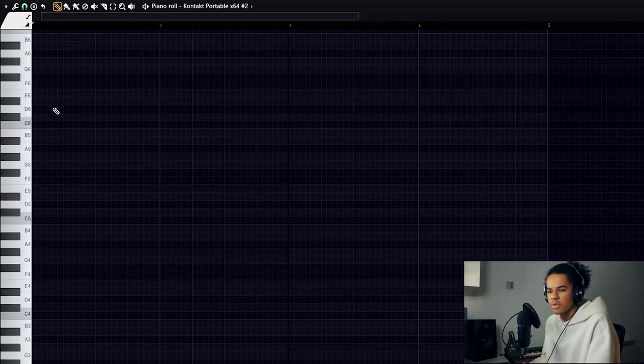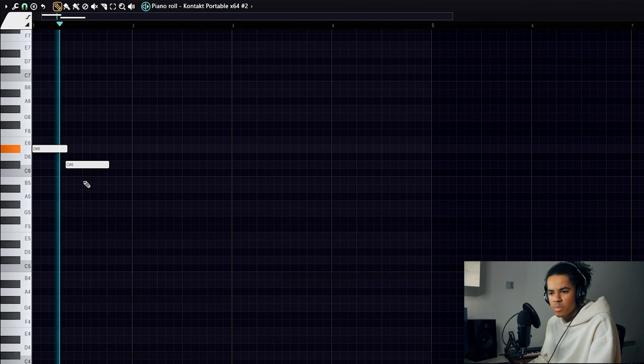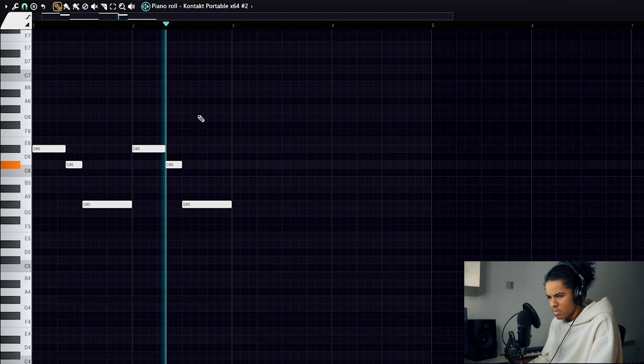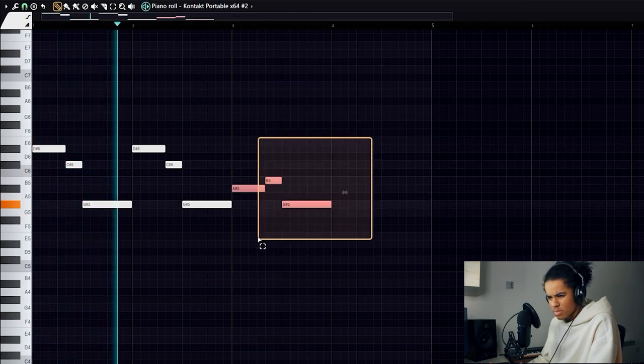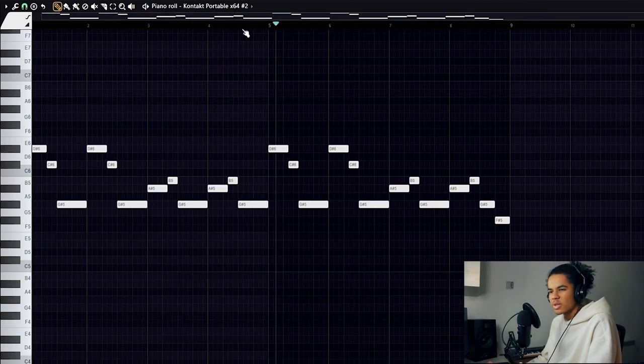I'm going to clone this plugin and try to make a top line melody. I'm actually going to go into one-third step, so just triplet. It's going to sound slightly off-time to the original chords, but hopefully it works well. It doesn't sound too bad. I think it's missing a couple of grace notes, and I need to change the velocities around because right now it sounds way too robotic.